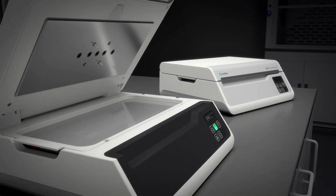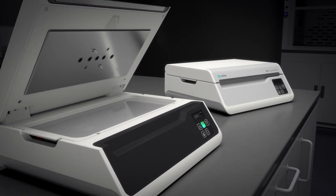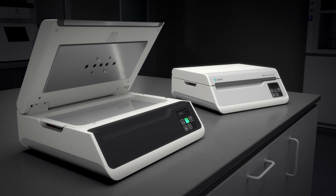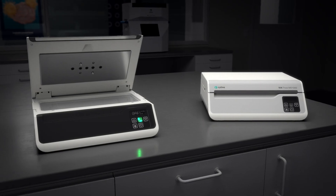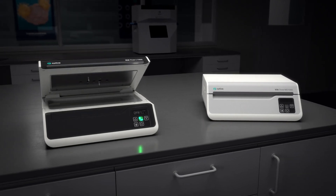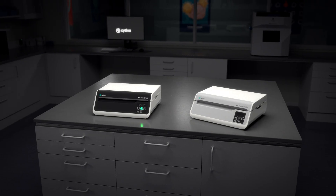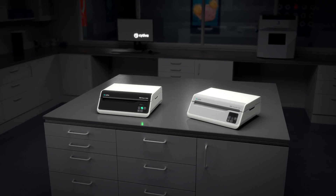Via Thaw L1000 and MD1000 dry thaws provide automation that non-controlled systems and manual thawing can't, giving you consistent quality for CGMP-compliant thawing. To learn more, contact Cytiva for a demo.